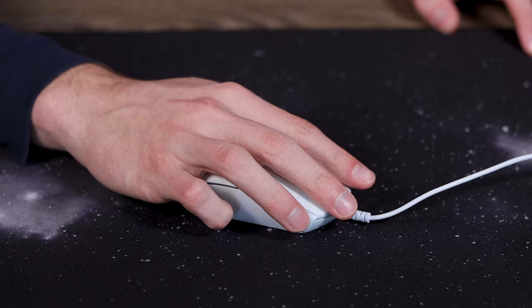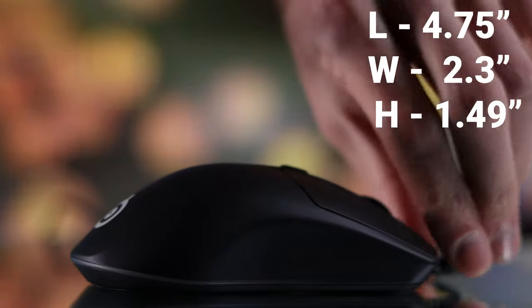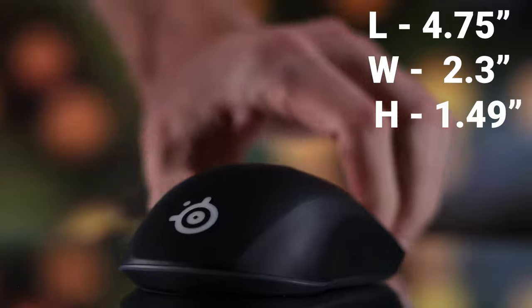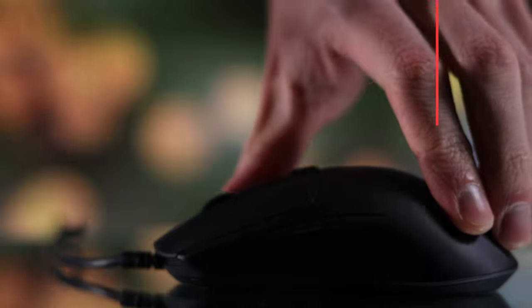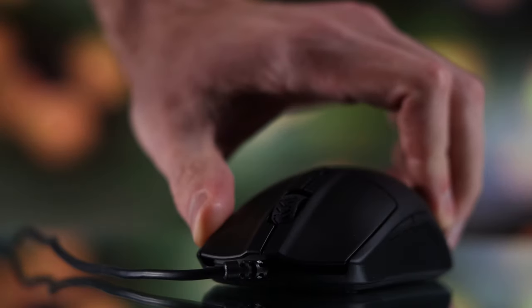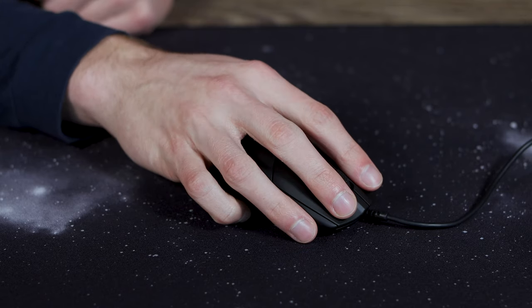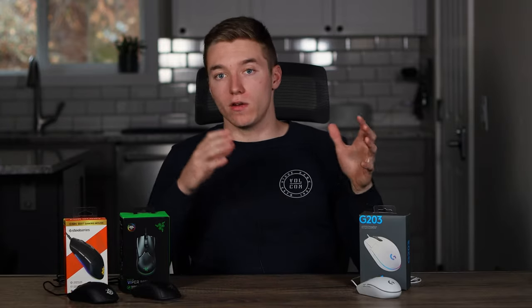The Rival 3 is the biggest of these three mice, though I would still say it's around a medium size. It also has an ergonomic shape, giving you more aggressive curves towards the back, which I really enjoyed for locking into that claw-style grip on both my thumb and pinky. This mouse is going to be good for those with bigger hands who like a claw or fingertip grip style, and for people with medium to smaller hands, it's going to feel great for a palm-to-claw style. Shape on a mouse is very subjective, so based on your hand size and preferences it might change, but hopefully this gives you a good idea of what to expect from each one.